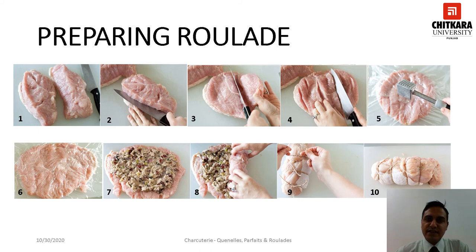This slide explains the preparation of a turkey roulade. The turkey breast is trimmed, cleaned and butterflied using a knife and then it is flattened to an even thickness using a steak hammer. Then the flattened breast can be stuffed with the desired force meat and it has to be rolled tightly and securely. Securing its shape using a butcher's twine, and finally it can be poached, braised or roasted and can be served hot or cold.